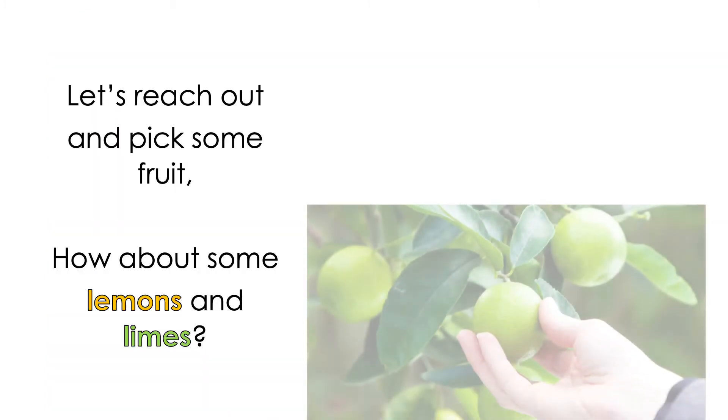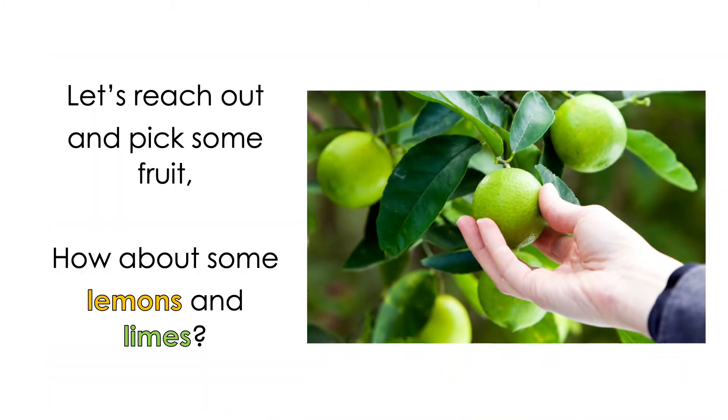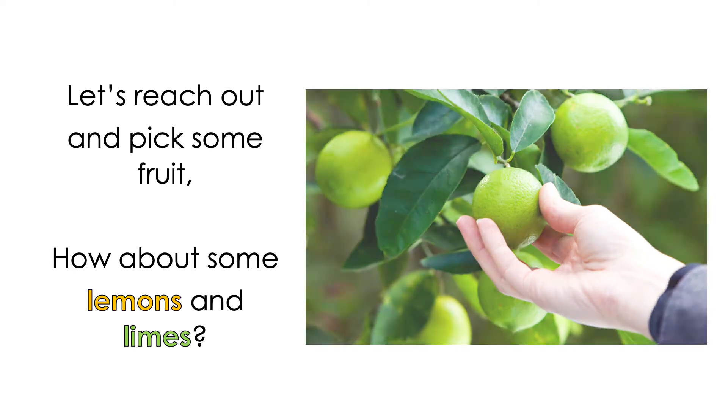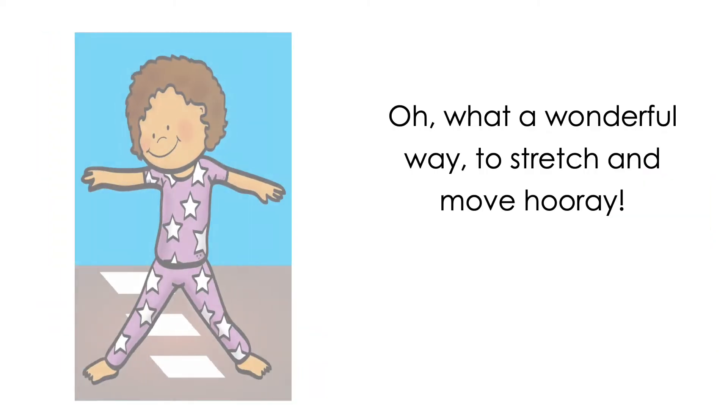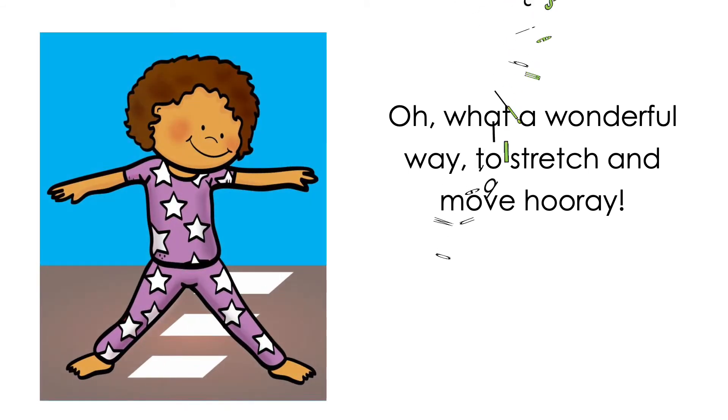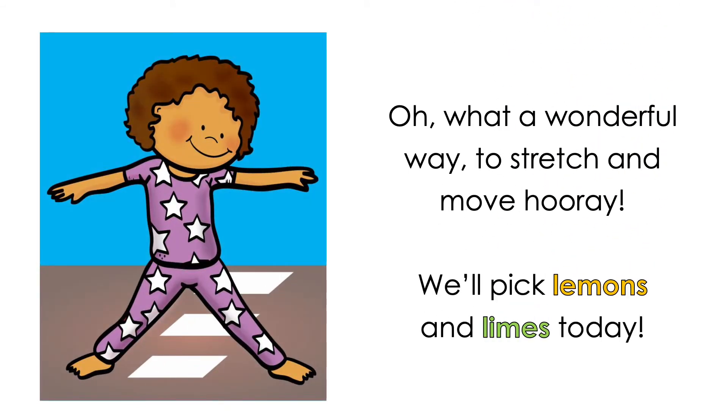Let's reach out and pick some fruit. How about some lemons and limes? Oh, what a wonderful way to stretch and move, hooray. We'll pick lemons and limes today.